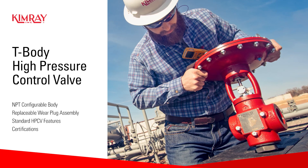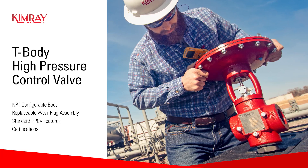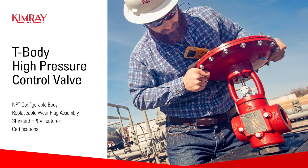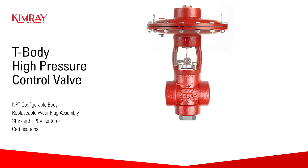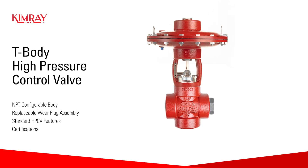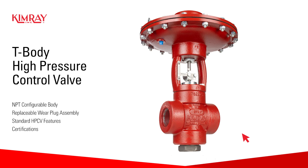Kimray offers many configurations of high-pressure control valves. However, one body style is a true standout for innovation, features, and durability. The versatile T-body high-pressure control valve is your answer for everything from standard operation to the toughest, most erosive production conditions.